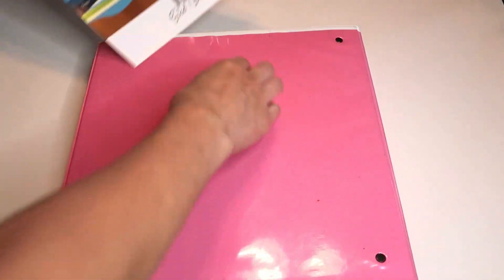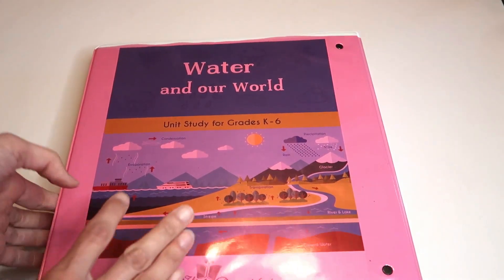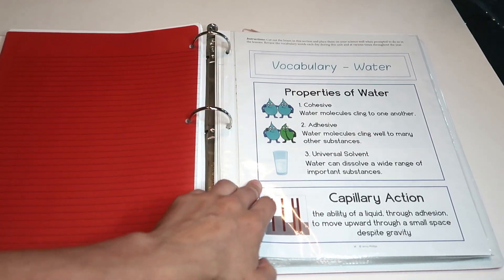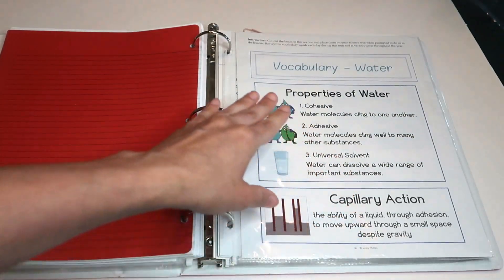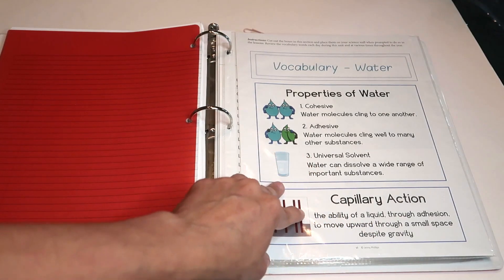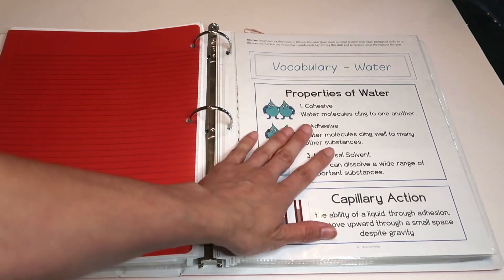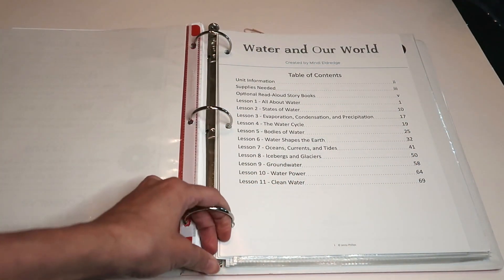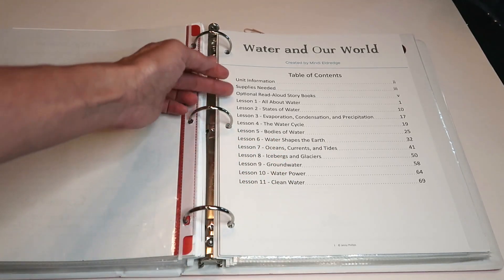I store my science units in a binder, and this specific binder has three units in it. I slide that right in there. First thing you have is your vocabulary — I like to put them inside sliders and pull them out for each lesson. I cut these out and set up my science wall ahead of time. You saw our science wall for the mammals unit; I'll take that down and put up the new vocabulary and pictures from this book, along with my mini books.